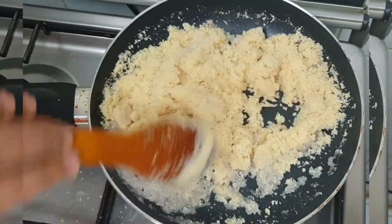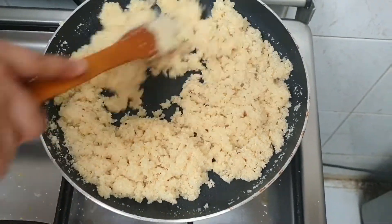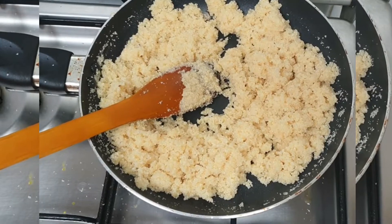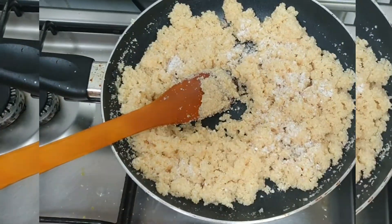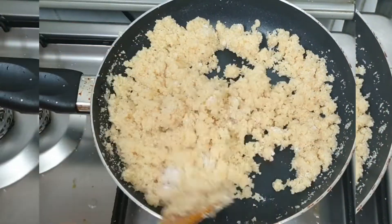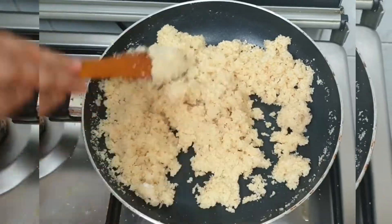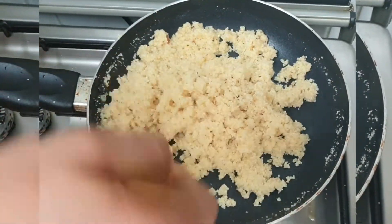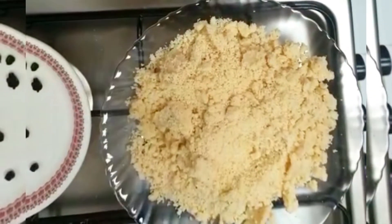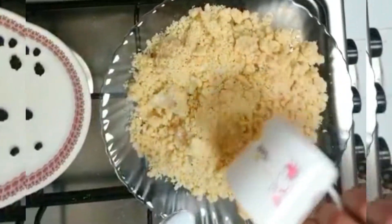Mix in the brown color until it tastes the flavor. Now we add it to a plate. Now we are ready and we have the right softness.